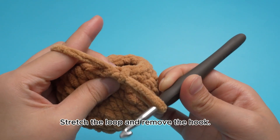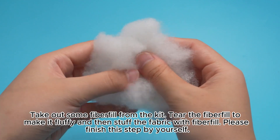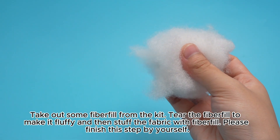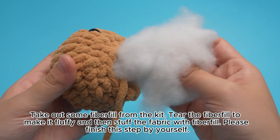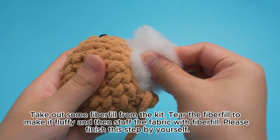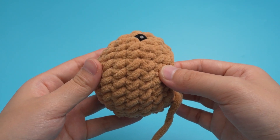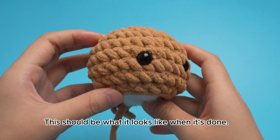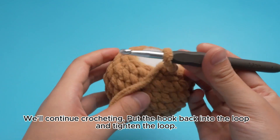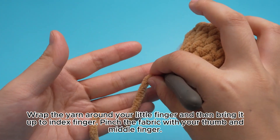Stretch the loop and remove the hook. Take out some fiberfill from the kit. Tear the fiberfill to make it fluffy and then stuff the fabric with fiberfill. Please finish this step by yourself. This should be what it looks like when it's done. We'll continue crocheting. Put the hook back into the loop and tighten the loop. Wrap the yarn around your little finger and then bring it up to index finger. Pinch the fabric with your thumb and middle finger.